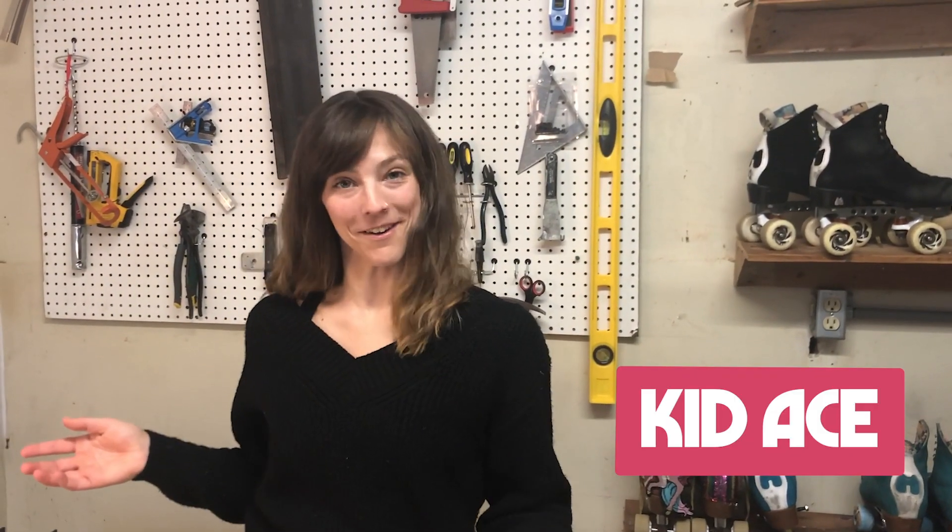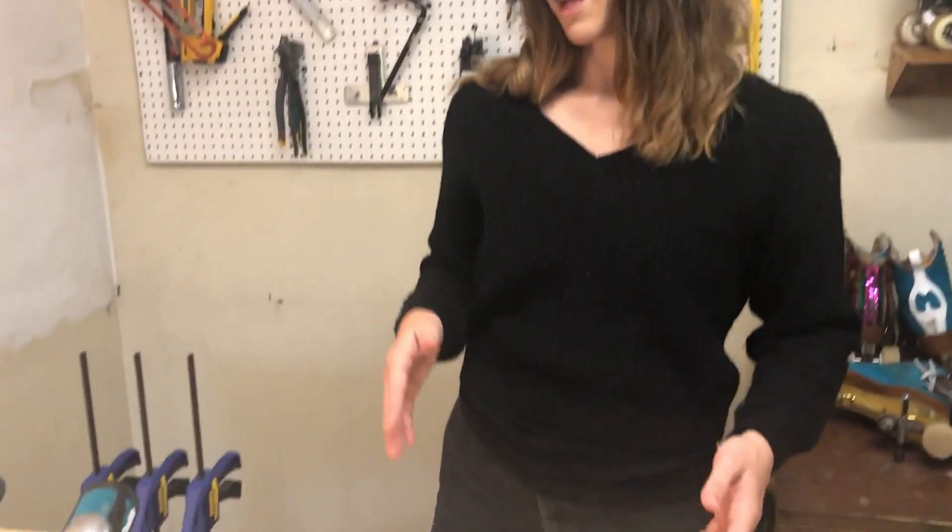Hey everyone, welcome back to the Moxie Skates YouTube channel. My name is Kid Ace and we are here in my garage today. On today's episode of 'No Skates No Problem,' I want to teach you how to make a balance board — a really easy piece of equipment to put together that you can use to help build strength and balance for roller skating.